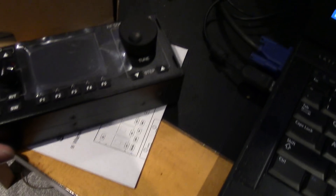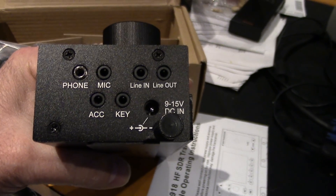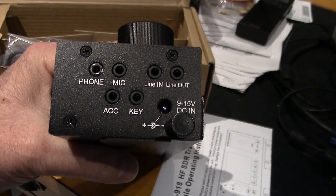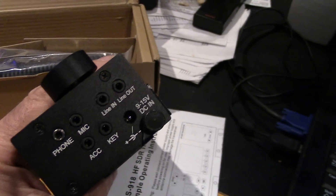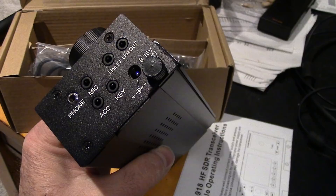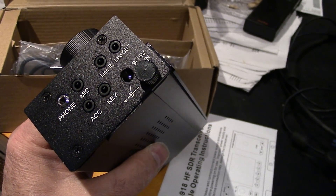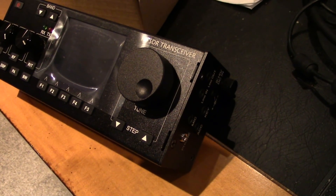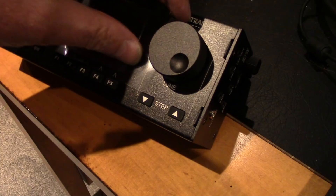On one side there are a couple of USBs and an antenna port. The other side has phone, mic, line in, line out, accessory key, and power. There's also a little built-in stand on the back.